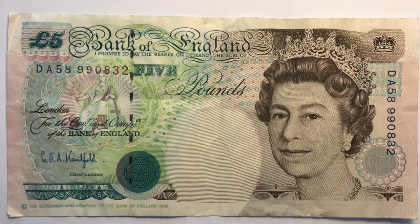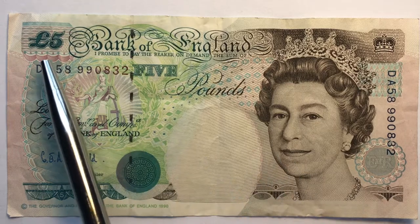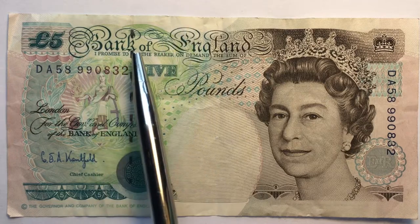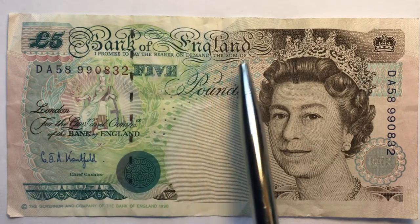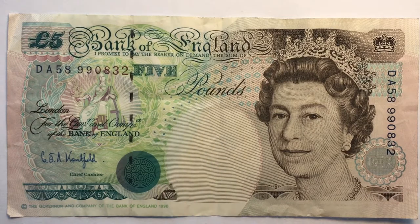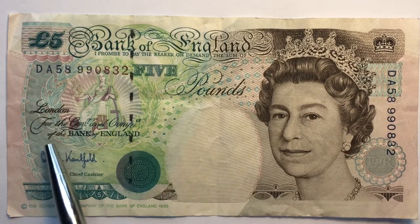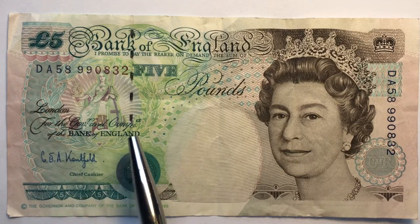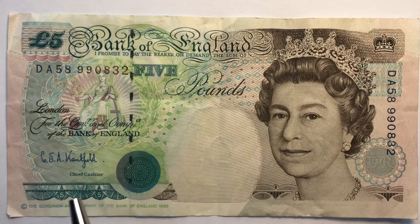Welcome to the DC CoinWorld International Coin Channel. Today we have a five pound note from the United Kingdom. On the front we have Queen Elizabeth II, it says five pounds — the symbol for pounds — five, Bank of England. It says 'I promise to pay the bearer on demand the sum of five pounds,' and over on the left it says London, for the governor and the company of the Bank of England.